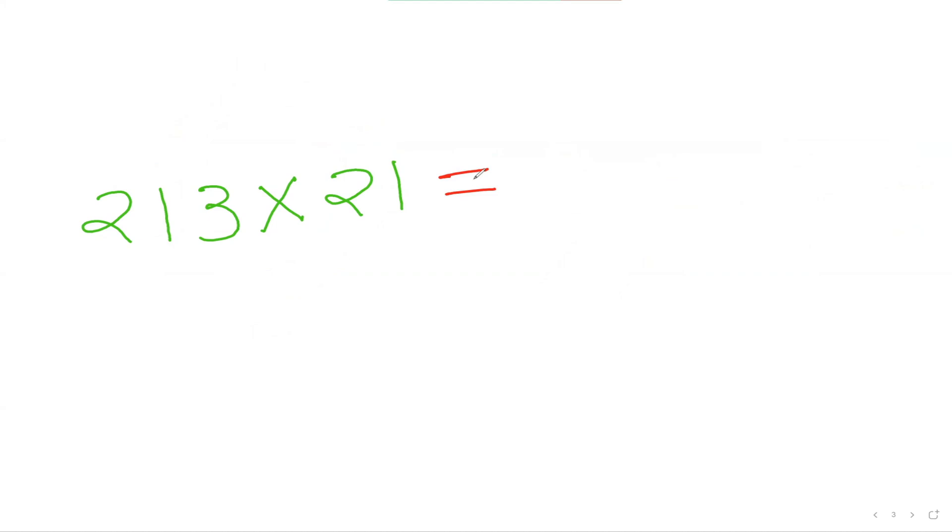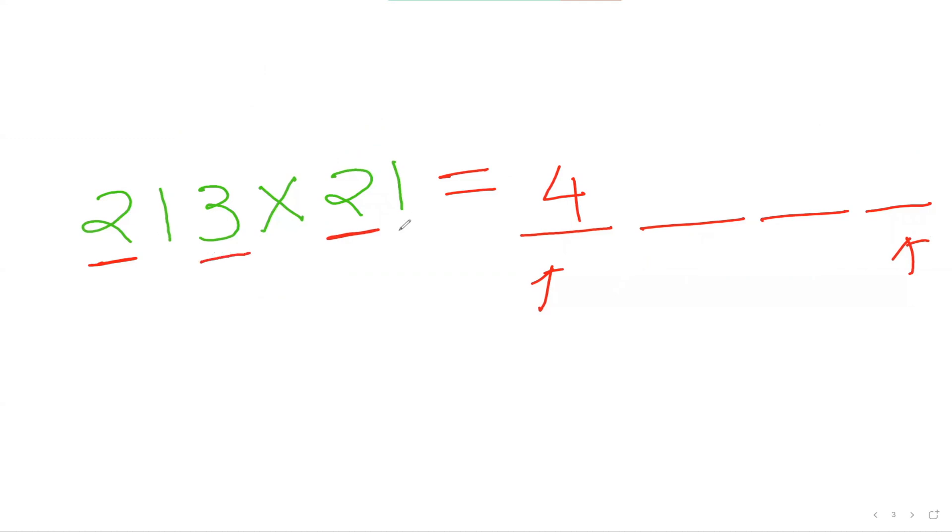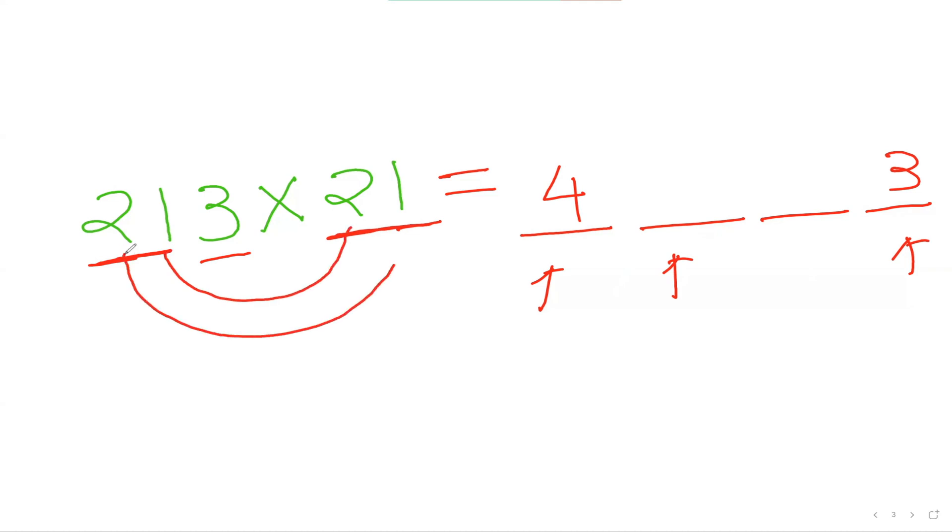Let's do the next question: 213 multiplied by 21. At first I'll be making my four spots. To figure out my first number, I'll consider the first number here and first number here and multiply them — 2 times 2 is 4. To figure out my last number, I'll consider my last number here and last number here — 3 times 1 is 3, so that is my last number. To figure out the second number, I'll consider the first two numbers here and these two numbers and do inside-inside, outside-outside: 1 times 2 is 2, plus 2 times 1 is 2, so 2 plus 2 is 4.